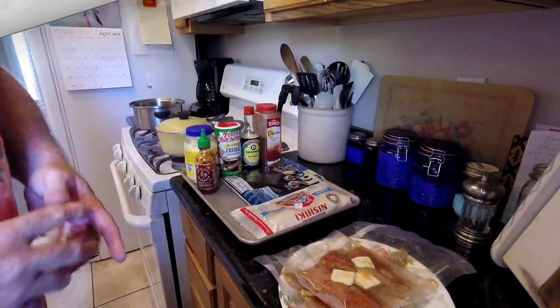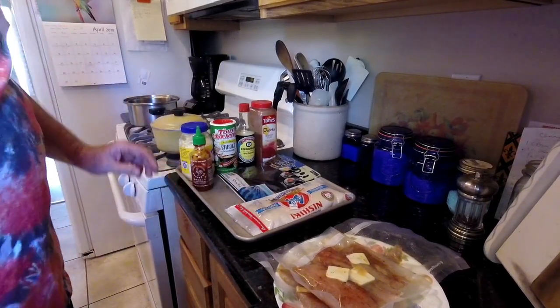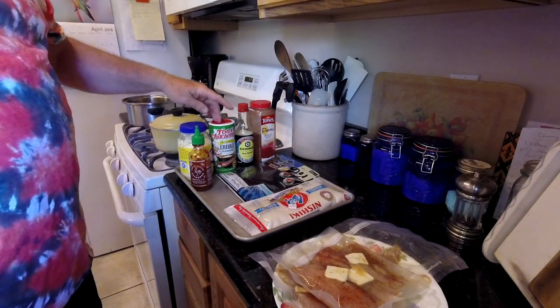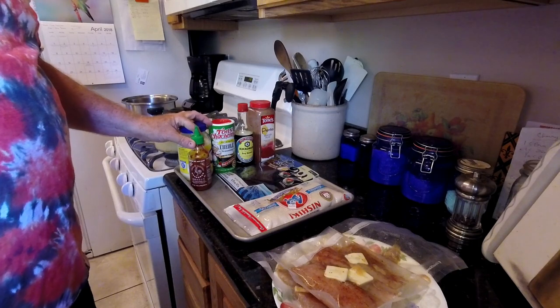First thing we'll go over the ingredients. We've got some sushi rice, some nori — which is your seaweed wrapper — some paprika, soy sauce, Tony Sacheres, mayo and sriracha. The mayo and sriracha is for the sauce.